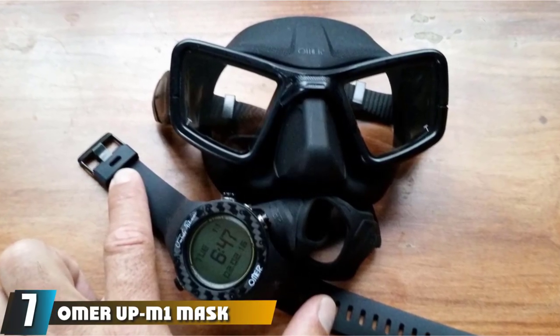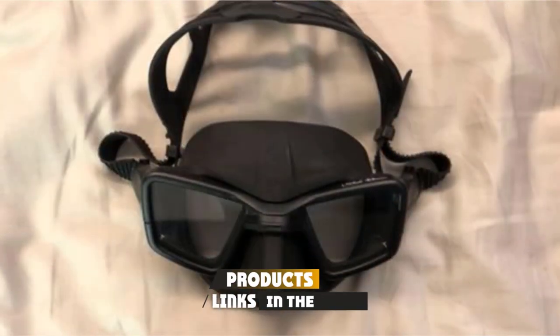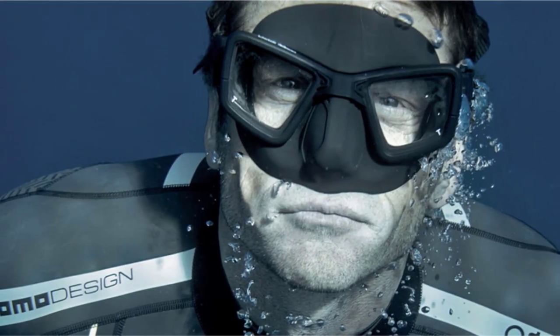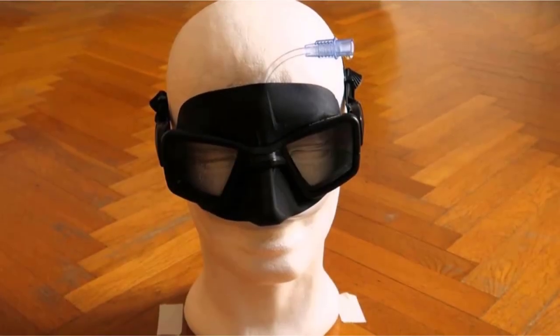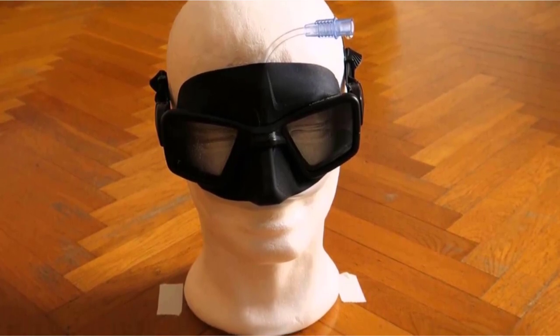At number seven we have the Salvimar Upmone mask. The distinctive wide lenses allow for an incredibly broad field of view in the water so you never miss your prey. A very plush silicone skirt makes it easy to achieve an effective seal, and the low inner volume works with the wider lenses for crisp and clear vision. The mask also does an excellent job of distributing pressure for a comfortable fit. A few users report that the straps are a little fragile, so treat this mask carefully and you will be rewarded with unparalleled vision beneath the ocean waves.